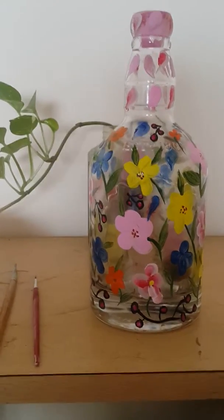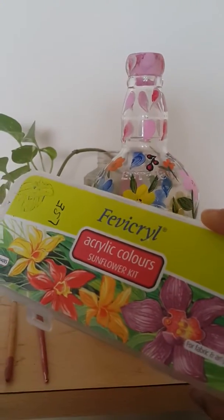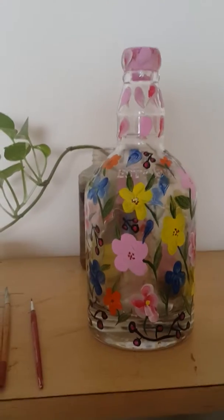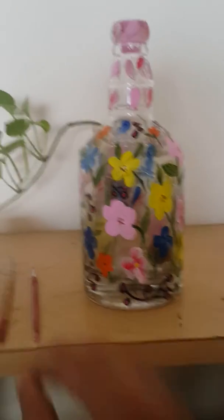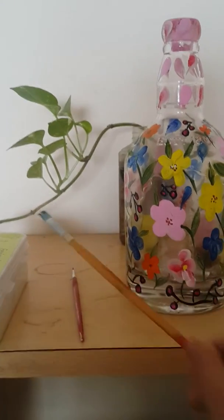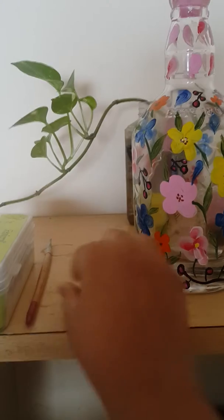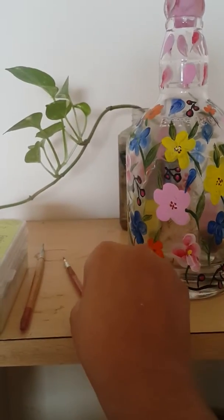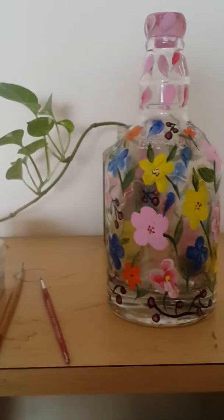You can use a fabric acrylic paint. You can use a single color or a multi-color brush. You can use a flat brush. You can use a pin point brush. You can use two brushes or a multi-color brush.